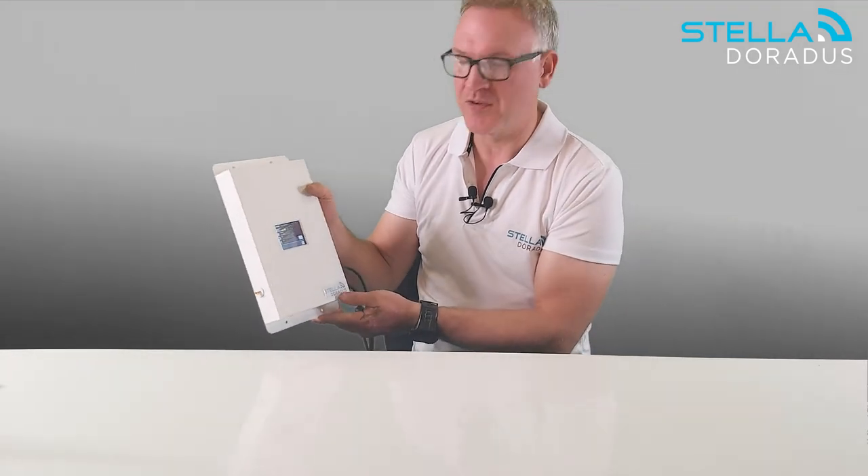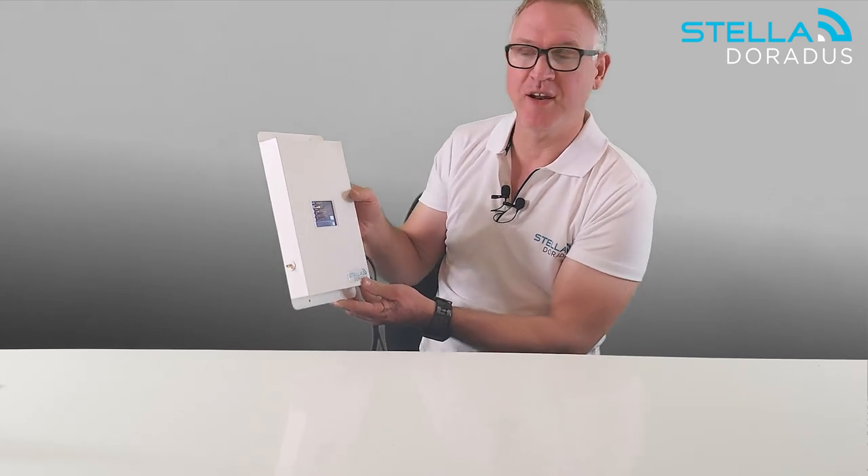So that really sums it up for the R4 repeater. Thanks for watching, have a nice day, and I'll see you in the next one.